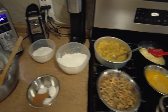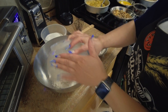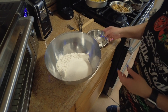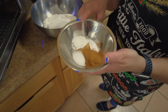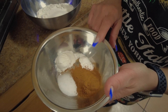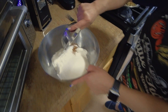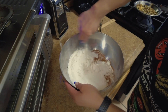Let's get started. We're gonna do all the dry ingredients first: one and a half cups of flour, one cup of sugar. In here we also have baking powder — two teaspoons of baking powder — one and a quarter teaspoons of baking soda, one quarter teaspoon of salt, and two teaspoons of cinnamon. That's all your dry ingredients.